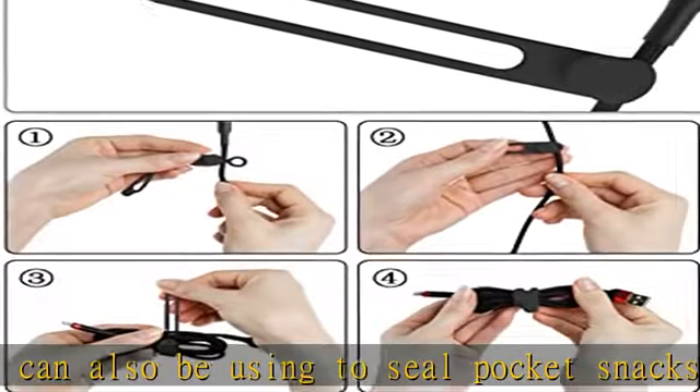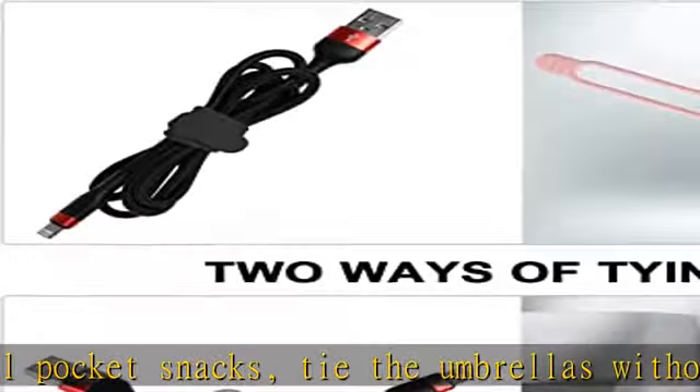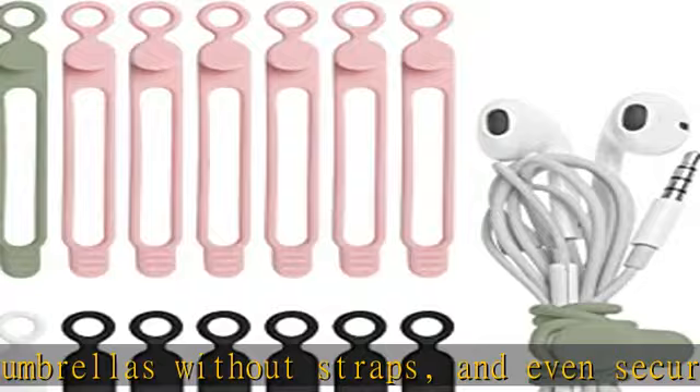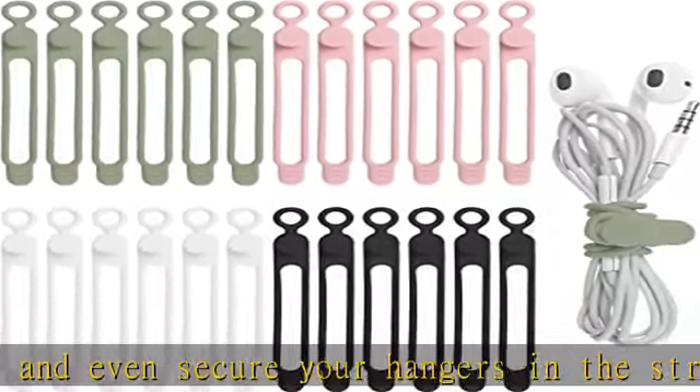Special size for using and carrying: this cable tie with 4.2 inch length is unexpectedly suitable for earphone cable, data cable, mouse cable, audio cable, network cable, and more. The size and weight are small and light enough to carry without any burden.